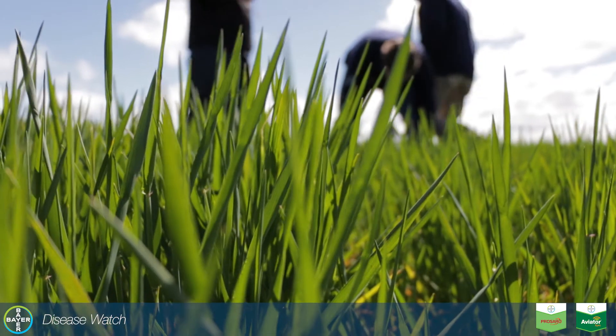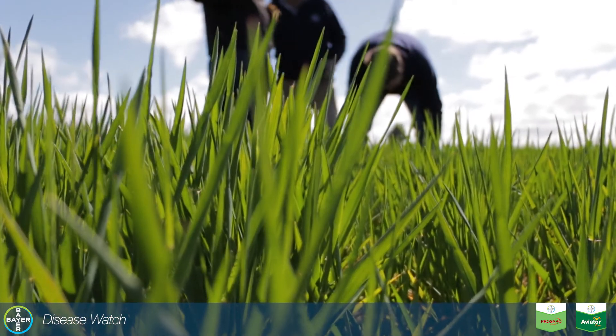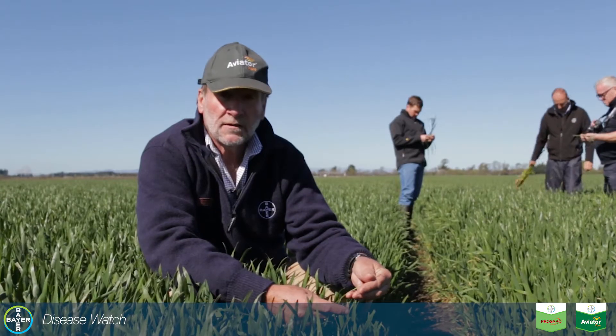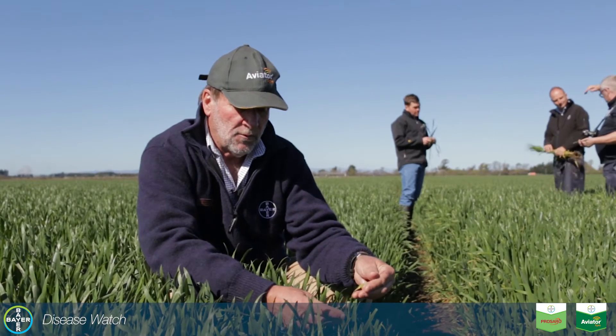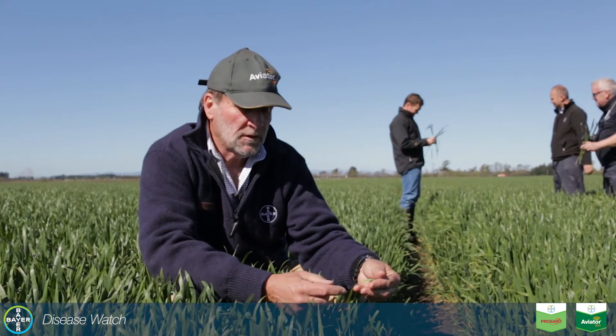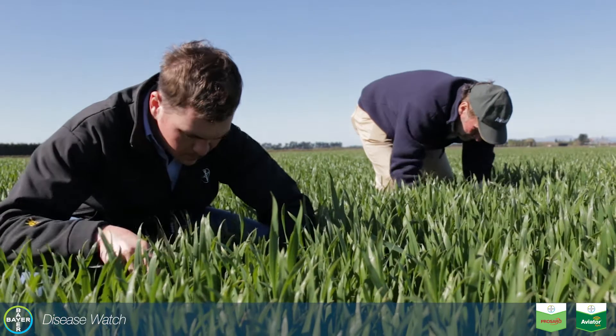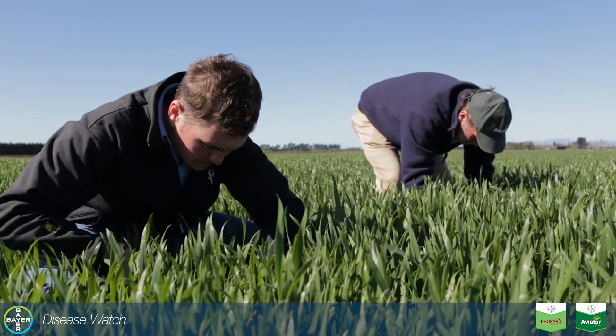If we look out into the treated area, it's had a fungicide on at T1 — in this case prosaro at one litre per hectare. That's going to reduce the inoculum. You can see that the lesions haven't developed on those leaves as they have here, and that's reducing the inoculum for later in the crop cycle.